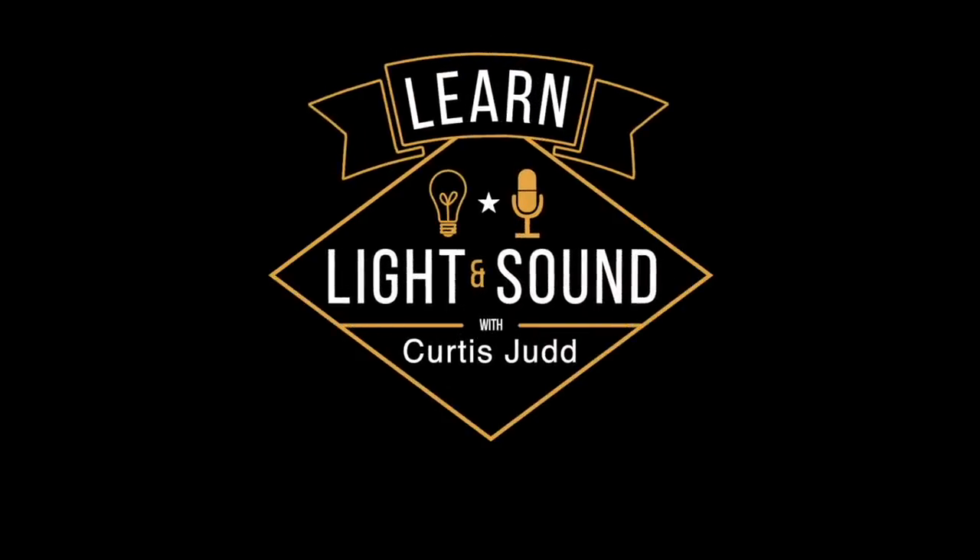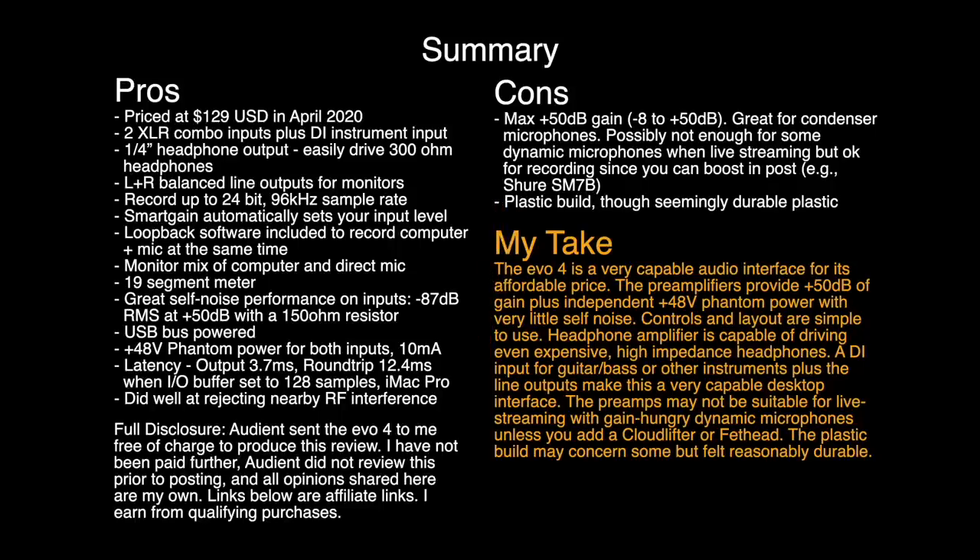In this episode we'll take a look at the Audient Evo 4 audio interface. This is from the perspective of a podcaster or voiceover artist, not so much for musicians. So if you're a musician I don't want to waste your time — we're not going to cover any recording of instruments or singing.